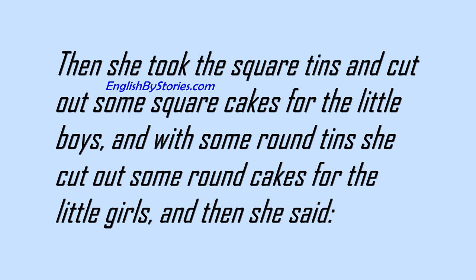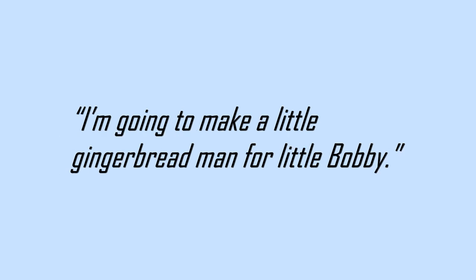Then she took the square tins and cut out some square cakes for the little boys, and with some round tins she cut out some round cakes for the little girls, and then she said, I'm going to make a little gingerbread man for little Bobby.